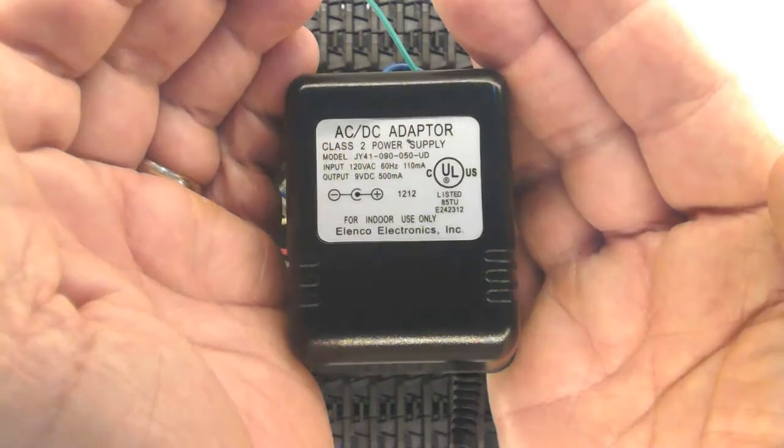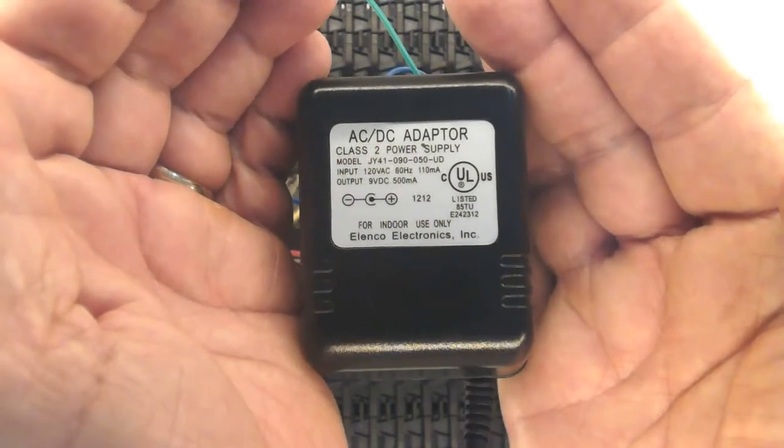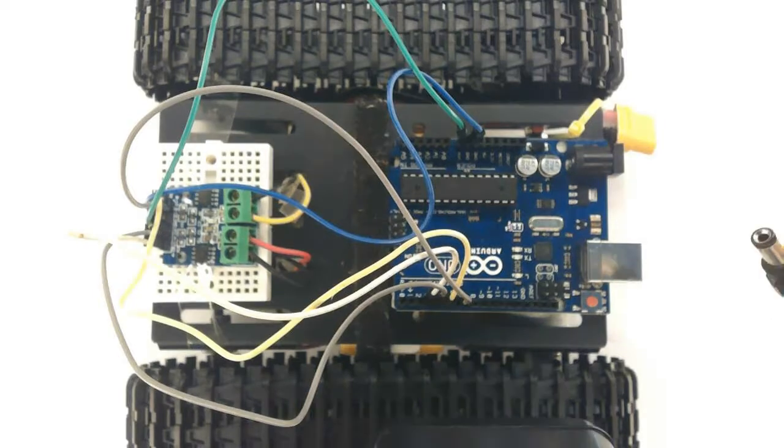But first, here is the power supply: a 9V half ampere AC DC adapter — just fine.